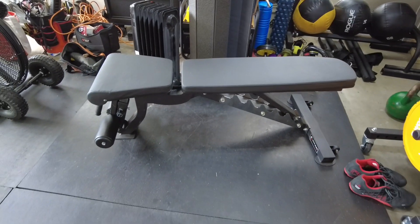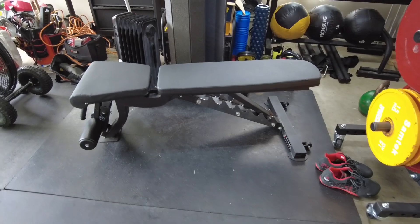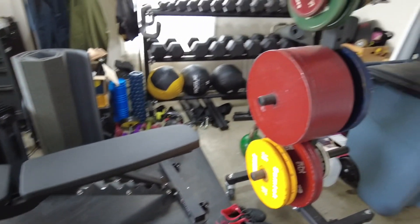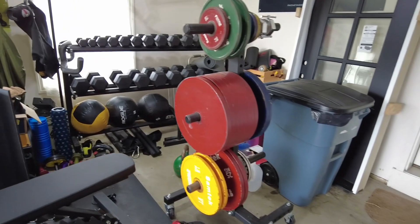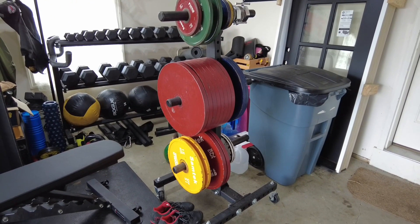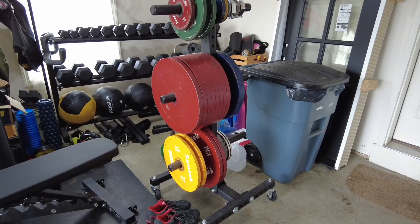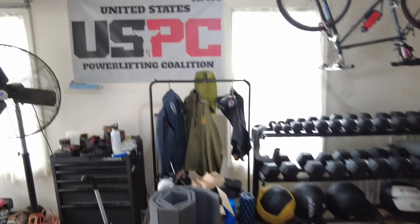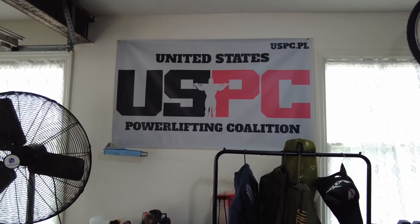Of course, I've got an adjustable bench — it'll do incline, decline, and flat as well. I have a full kilo set; I own probably four sets of kilos somewhere thereabouts, and I stuck one in the garage. It comes in handy in here. Of course, I must have a USPC banner.